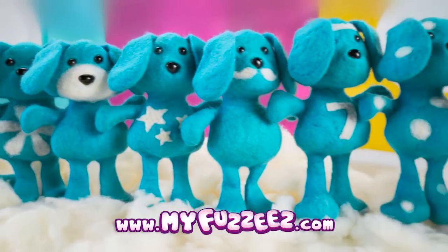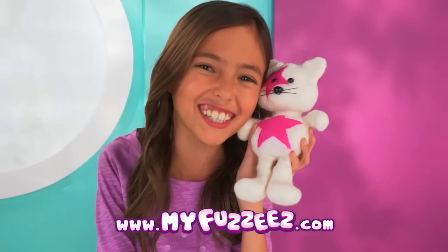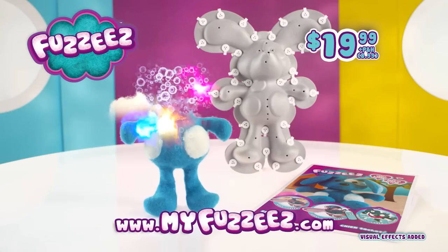You can follow the pattern or change it up to design and customize your Fuzzies like no other. They're huggable, lovable, totally fuzzable! You can get the Fuzzies creation kit for $19.99 plus $8.99 processing and handling.